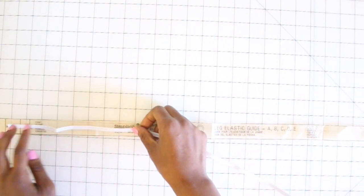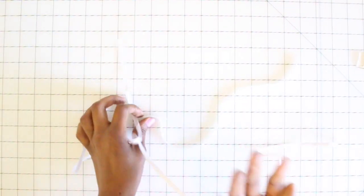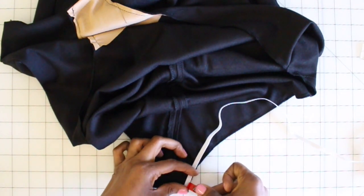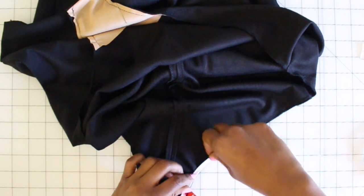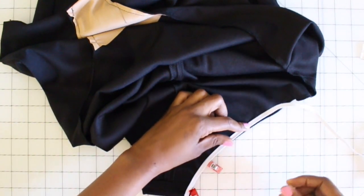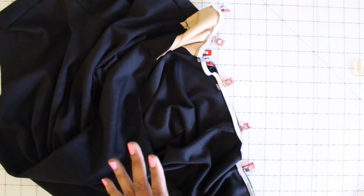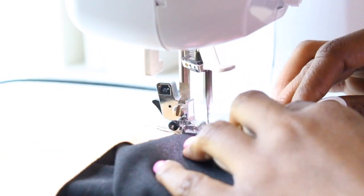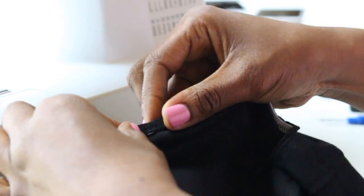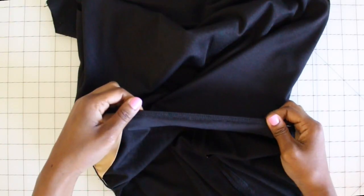Now grab your piece nine, which is your leg elastic guide. I simply laid my elastic over it without stretching it, laid it over the guide, and then cut two equal strips. Grab your elastic and we're going to be working on the inside of the bodysuit. Use pins or clips and lay your elastic along your leg edge on the inside, all the way around both of your leg edges. Once you're done, take it to your machine and stitch using a zigzag stitch, stretching the elastic very slightly as you're sewing. Once done, turn your elastic to the inside, put in some pins or clips, and stitch one-fourth of an inch close to that finished edge.